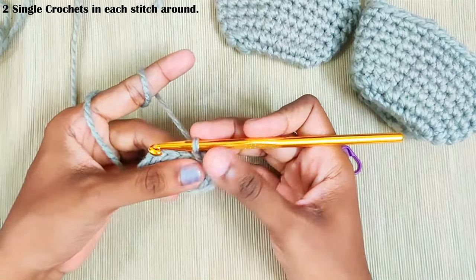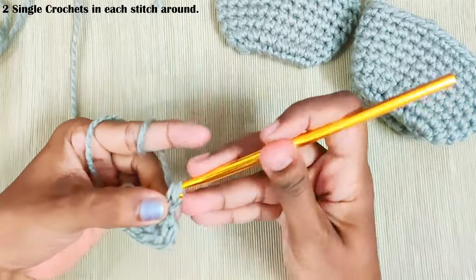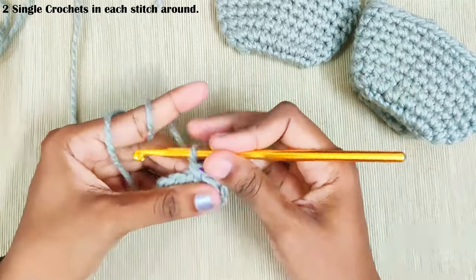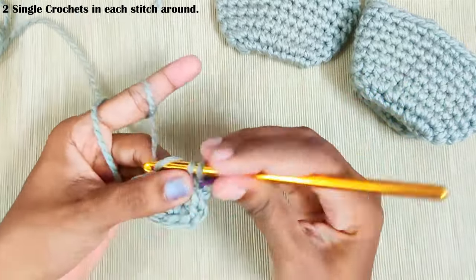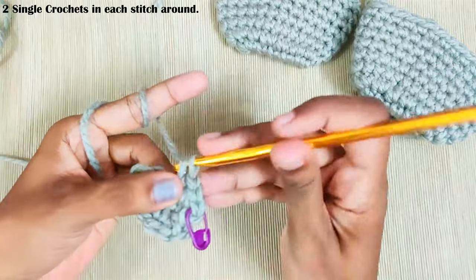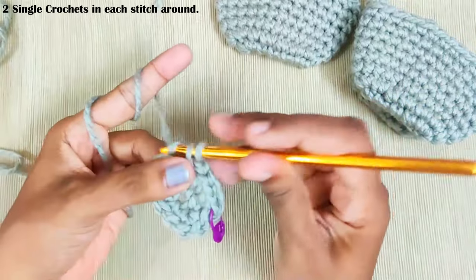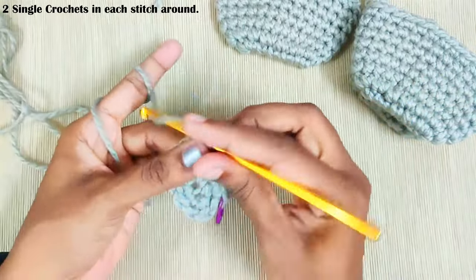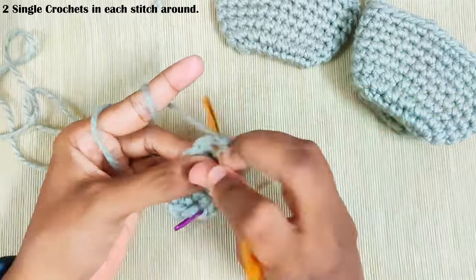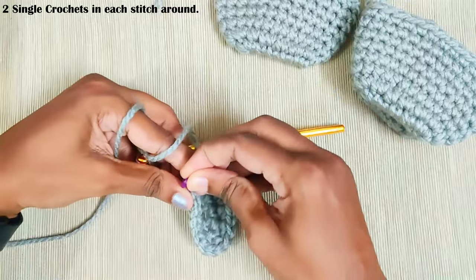Next round start with chain 1 — again this won't be counted as a stitch. Two single crochets in each and every stitch. Mark the first stitch with a stitch marker, one more single crochet in the same stitch. And repeat two single crochets in each and every stitch. Once you reach the end make a slip stitch on top of this first single crochet.